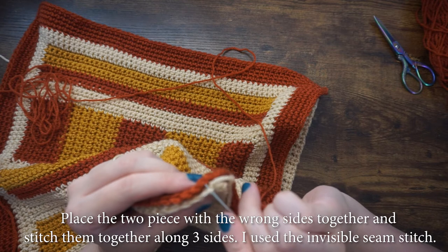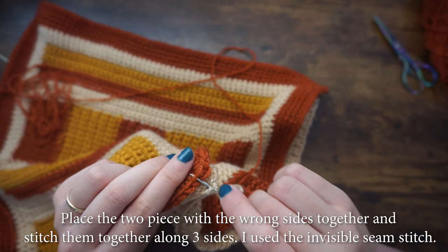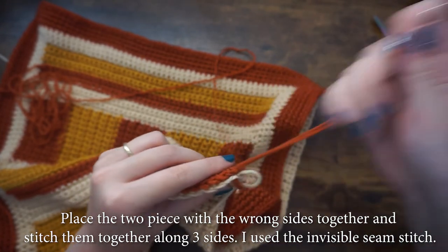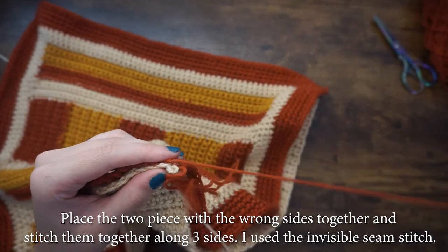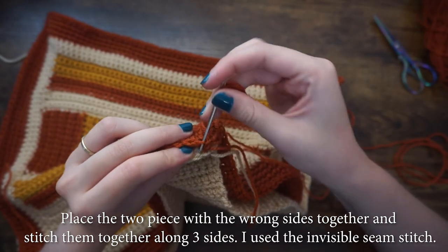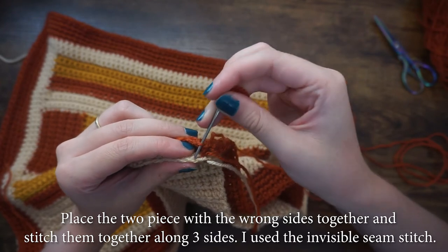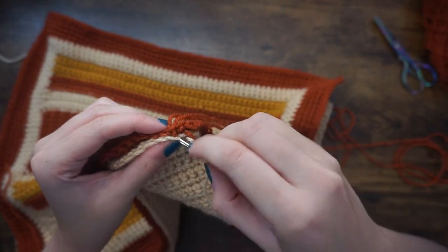I used the invisible seam stitch to join the pieces together. Insert your needle into the front loop of the panel closest to you, then into the back loop of the panel away from you. Then do the same from the other side: insert your needle into the back loop of the panel furthest away, then into the front loop of the panel closest to you. Repeat this for all three sides.